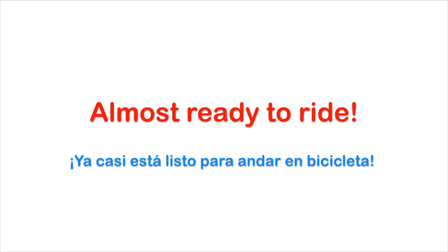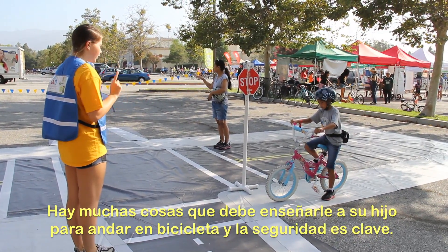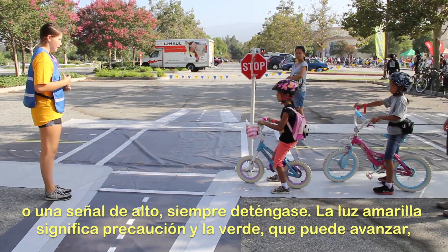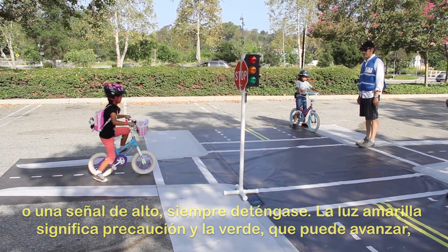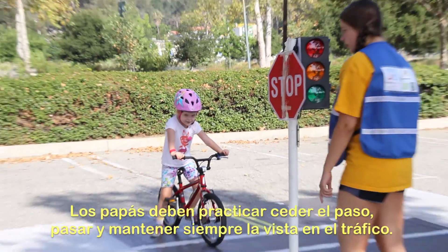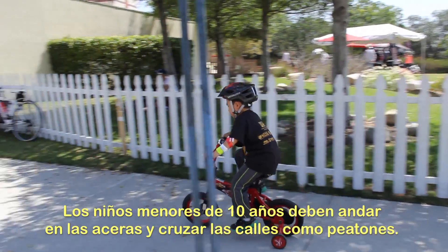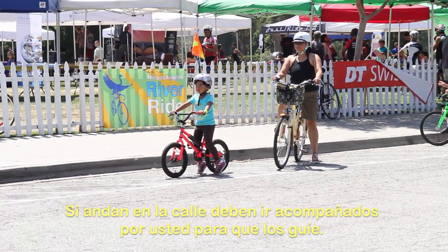You are almost ready to ride. There are many things to teach your child about riding a bike, and safety is key. Traffic rules are important in keeping you safe. If you see a red light or a stop sign, always stop. Yellow means caution and green means go, but only if it's clear. Practice yielding, passing, and keep an eye on traffic. Children under 10 should ride on the sidewalk and cross streets as a pedestrian. If they ride in the street, it should be with you to guide them.